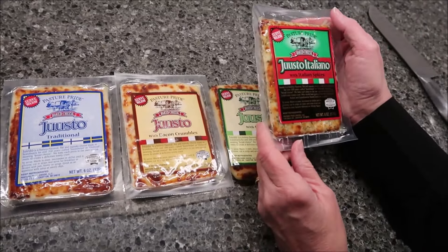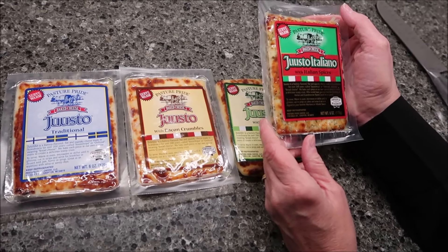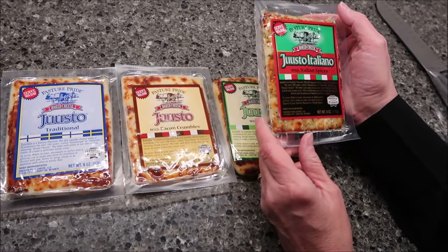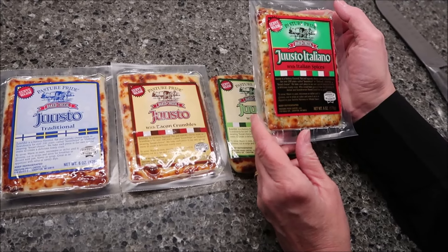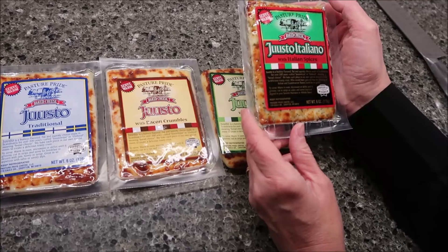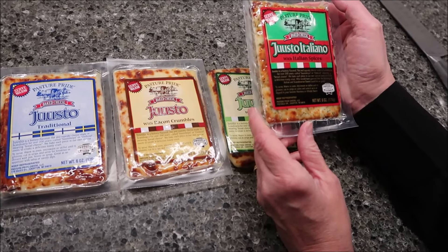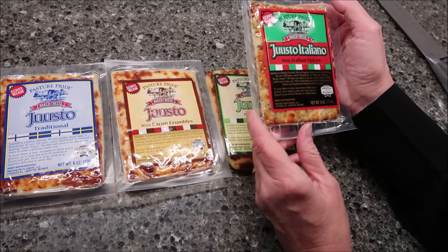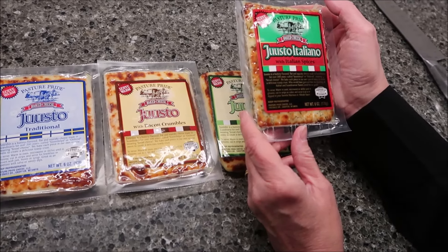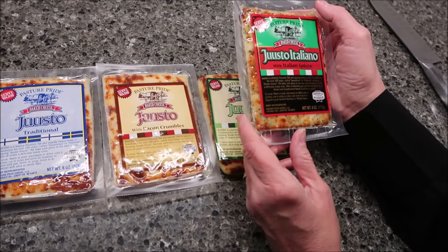It says: Juusto is a buttery flavored flat and squeaky cheese made in Scandinavia for over 200 years. Called Juusto Palia or Ostbrod, meaning bread cheese. We bake each piece in our own special ovens to create a delicious toasty crust. Who would have guessed that the blending of Italian and Scandinavian flavors could be so good?